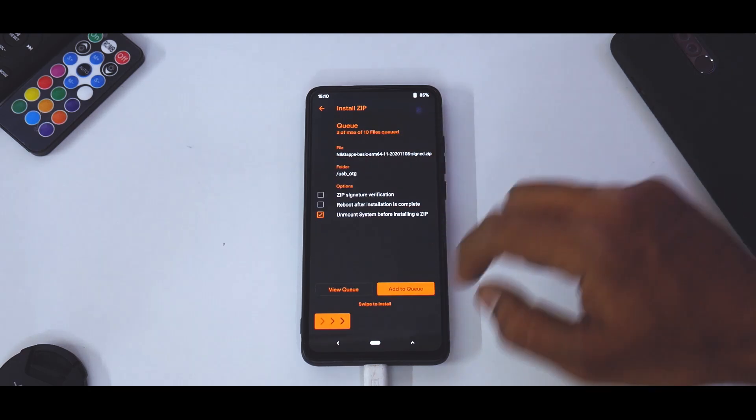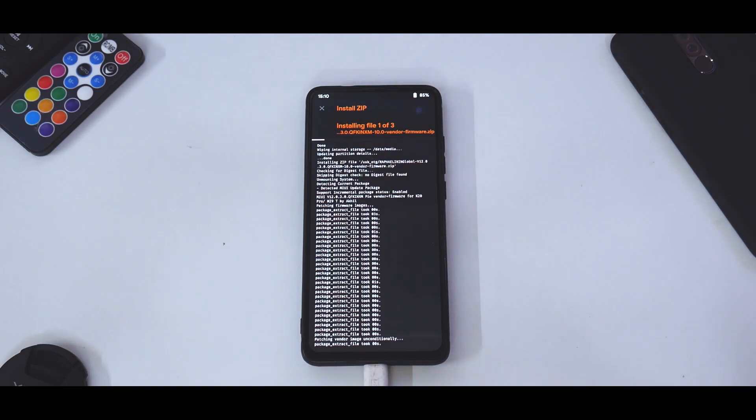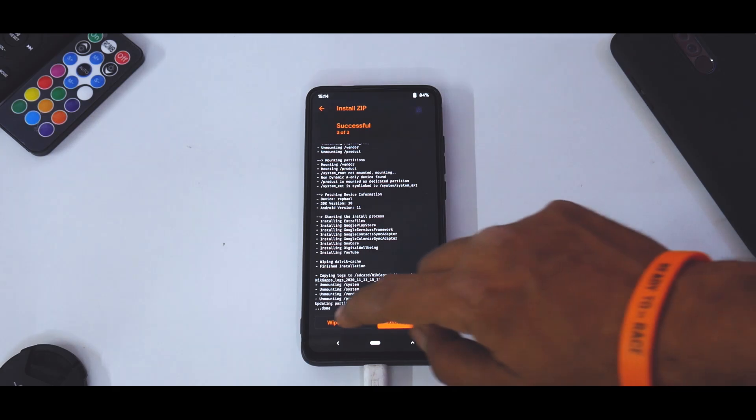Select your OTG drive or wherever the files are. The flash sequence we will follow is: first the vendor, then the ROM, then the GApps. After flashing GApps you can also flash DFE — disable force encryption — that's completely up to you. This is Android 11, so it's the first time I'm trying it on this particular phone. Let's wait for these three files to be flashed — it will take anywhere between two to five minutes, so please be patient. Everything has now flashed, so wipe cache and we can successfully reboot to system.